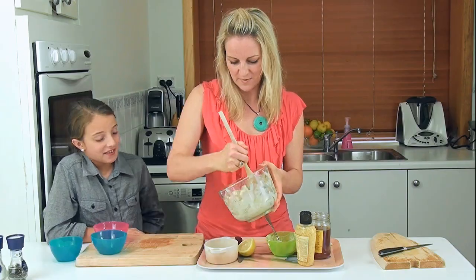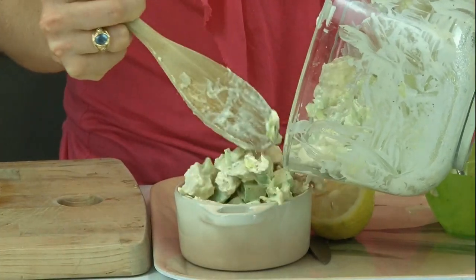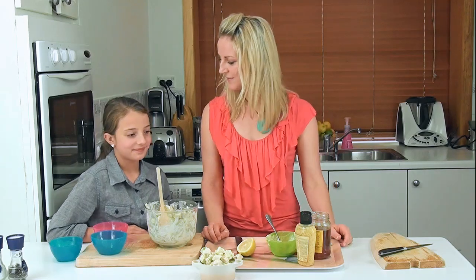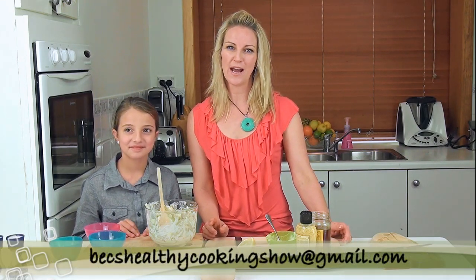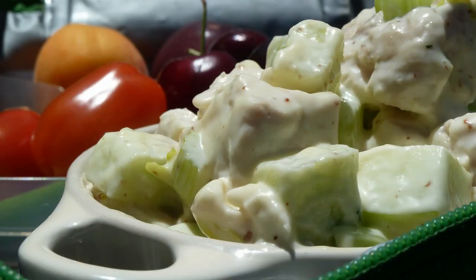Thank you very much Annabelle, you've done a super job there. There is our chicken salad for lunch. If you have any questions you can contact us on Facebook at Bex Healthy Cooking Show, or at bexhealthycookingshow@gmail.com. Have a great day, bye bye!